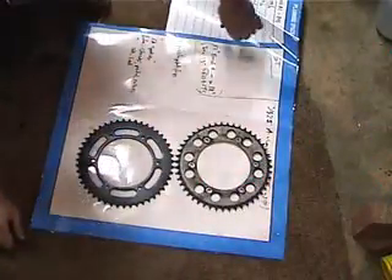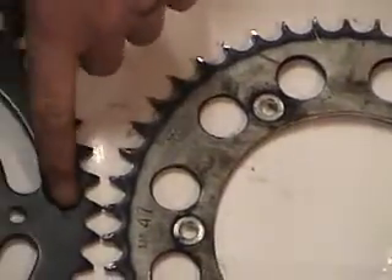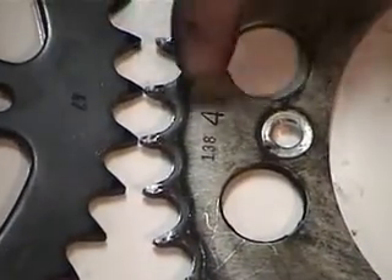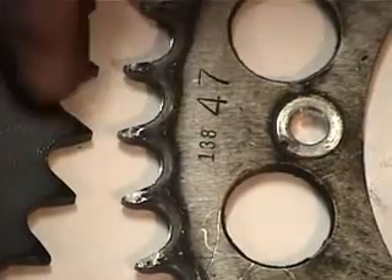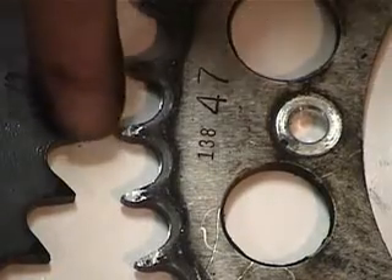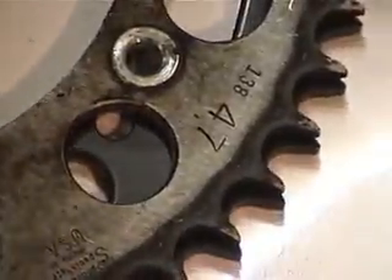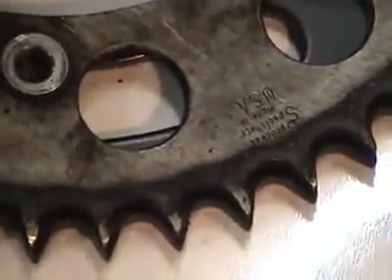We've got the old sprocket and the new sprocket. This sprocket says 47 on it, and this one does too. When you put the sprocket on, you want to make sure the number is facing the outside. If you look at the teeth, the old teeth are a lot pointier than the new teeth. Also, the groove is symmetrical on the new one but not on the old one. You can clearly see that the old sprocket is worn, which is why I'm replacing it.